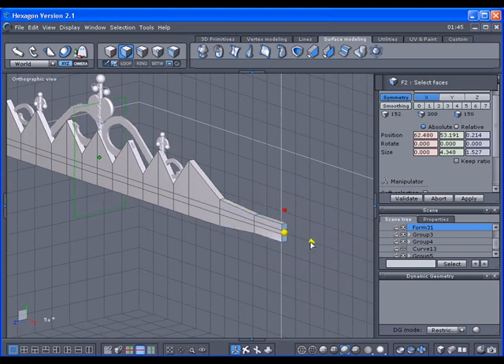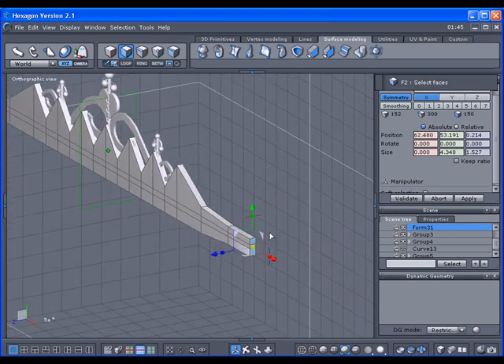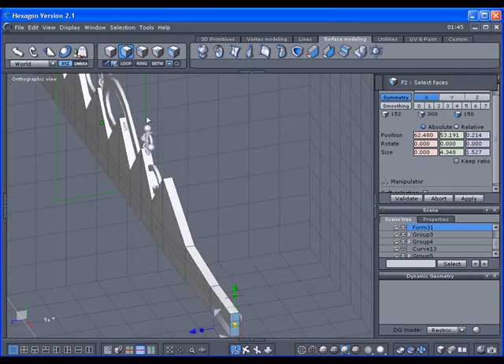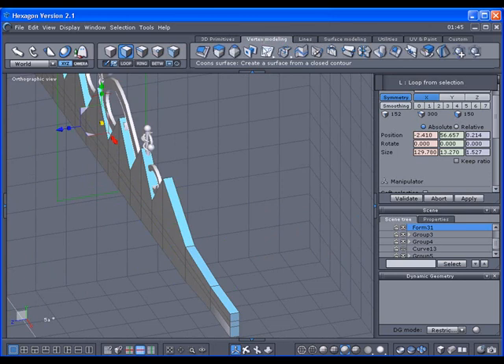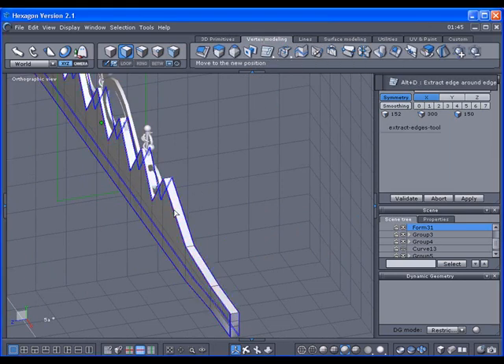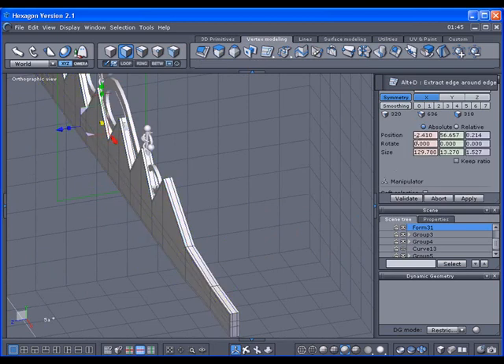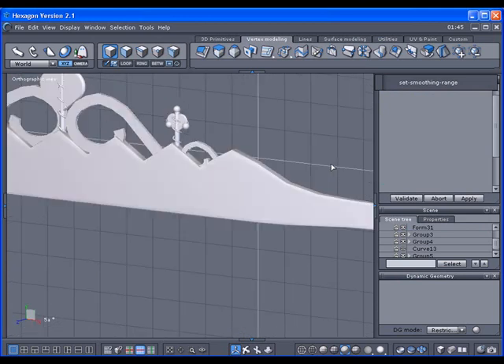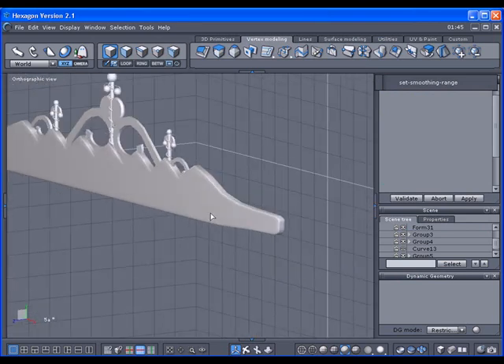It doesn't have to be perfectly designed. When I subdivide it it's going to be rounded, so I need to protect the edges — I'll do that by looping this, looping it again, then use this option to split these here. Let's subdivide that and take a look. Alright, doesn't look too bad. Of course anything that we subdivide is going to shrink.